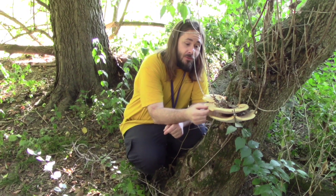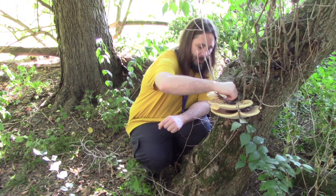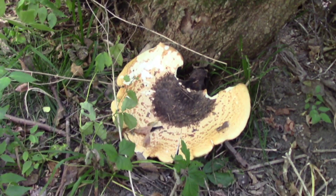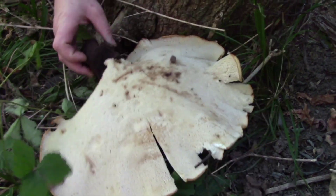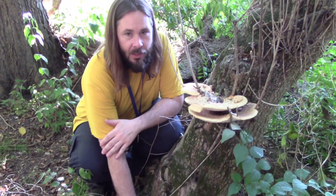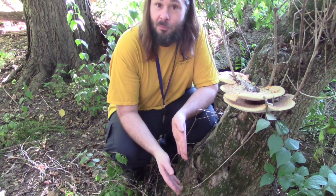Here we have what is known as dryad saddle or pheasant back, and they call it that because of the patterning on it — it kind of resembles a pheasant's back. Now the reason I'm showing you this is because you can see all this stuff has been eaten away at. A lot of insects like this, but one thing to note about fungus is it carries a lot of natural springtails. If you take this back and put it into your enclosure from being out here in the woods, you're almost guaranteeing yourself a free culture of springtails.